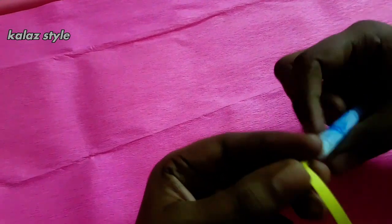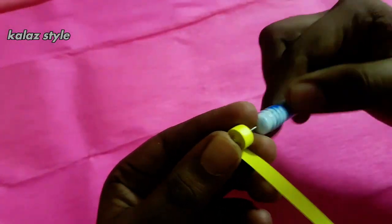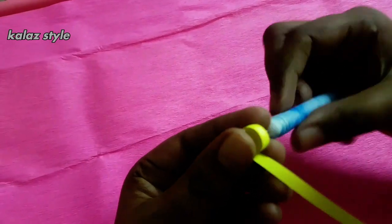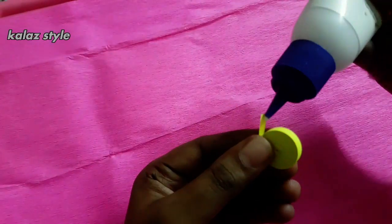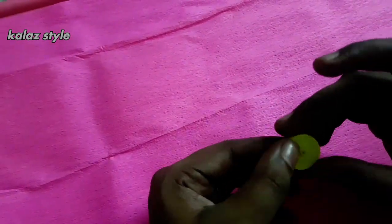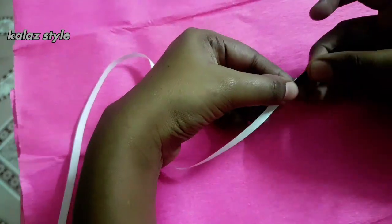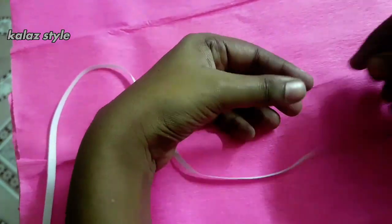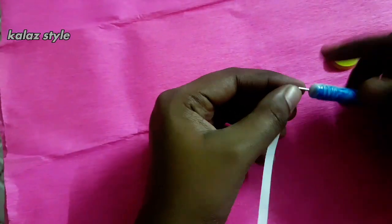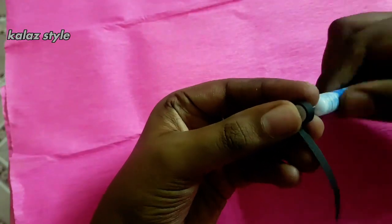With the help of a quilling needle, start making a tight coil. Finally, apply some glue and secure it. To make an eye, we need half a strip of white and half a strip of black. Connect both by applying glue, then start making a tight coil from white to black and secure with some glue.